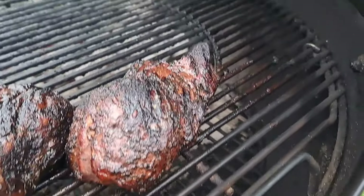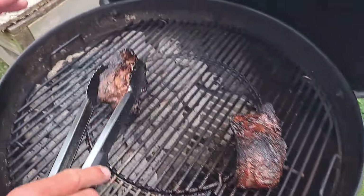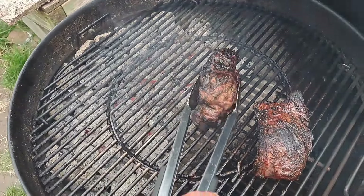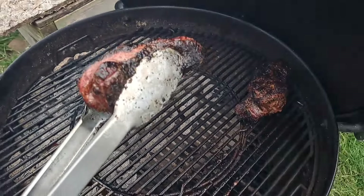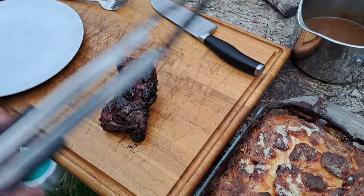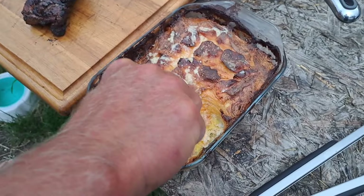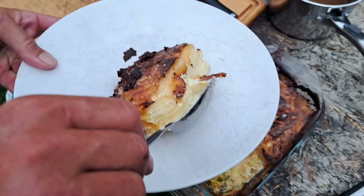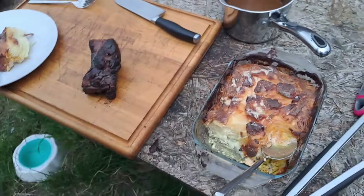Right, friends. As you could see in those last clips, we were getting a heck of a lot of fire. So just so it didn't blacken up the outside too much, I did take them indirect, just to get them up to a nice temperature — about 120 Fahrenheit internal temperature. We've got dauphinoise potatoes. Ollie doesn't want any, but that's his loss.